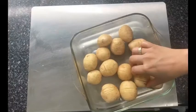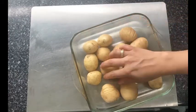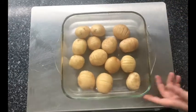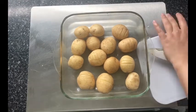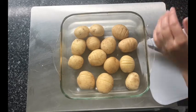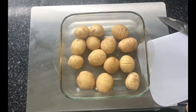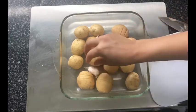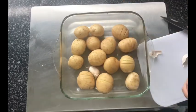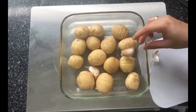Next, get an ovenproof dish where you have enough space to move the potatoes around when you butter them. I'm going to crush the garlic with the back of my knife and add them in with the skin on. That way the garlic will be mushy inside but won't lose their shape, and they'll release their aroma and infuse the potatoes while they're roasting in the oven.